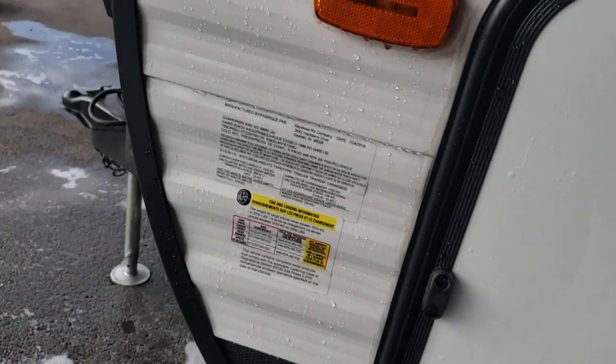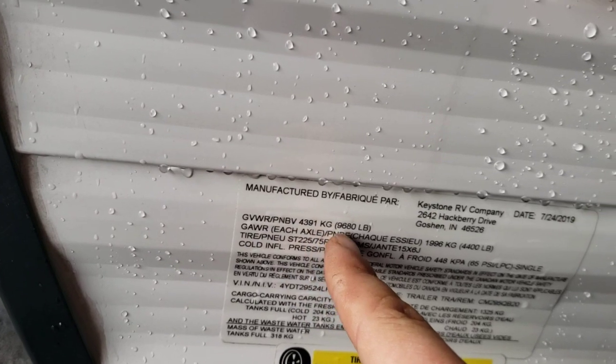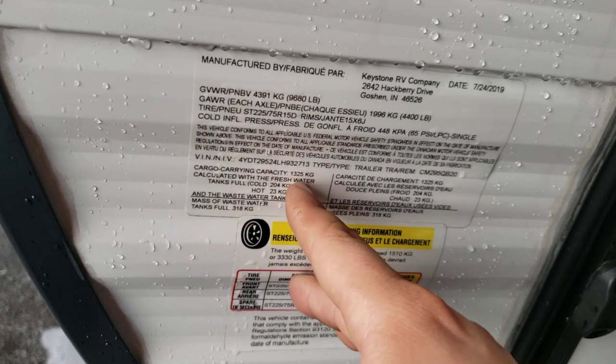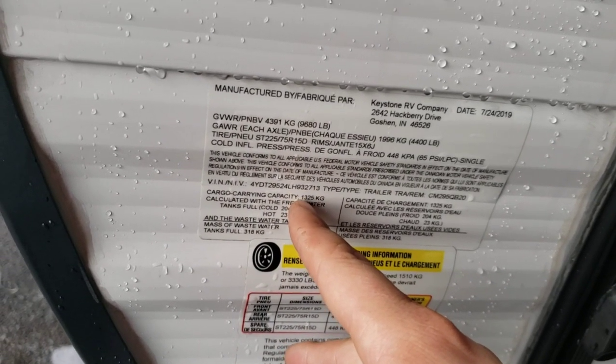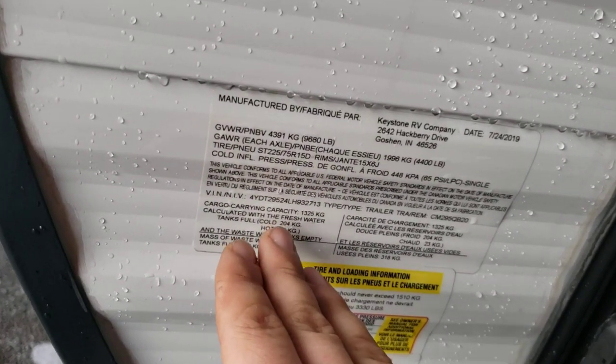Storage right here — just pass-through storage. There's a lot of good information on the sticker here. You have your VIN if you ever need to reference that, and your gross vehicle weight rating, which is 9,680 pounds. That's the most this trailer will weigh — that includes the dry weight of the trailer plus cargo carrying capacity plus max occupancy. Cargo carrying capacity is listed in kilograms: 1,325 kilograms, so multiply by 2.2 to get pounds. Water is included and counted as cargo.